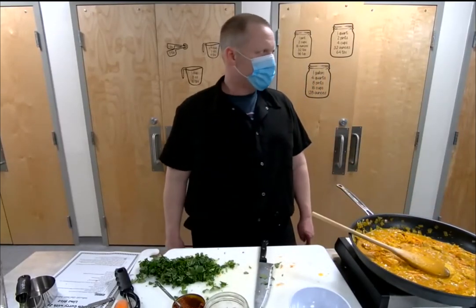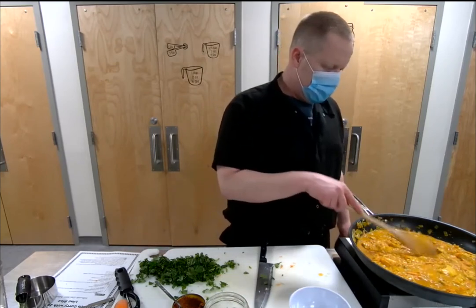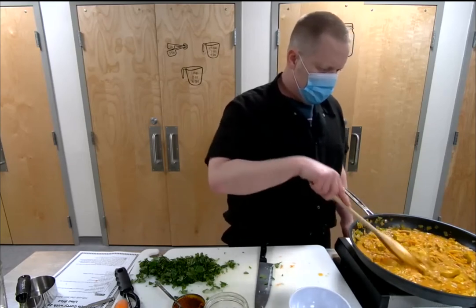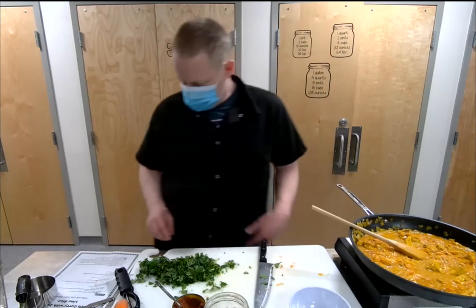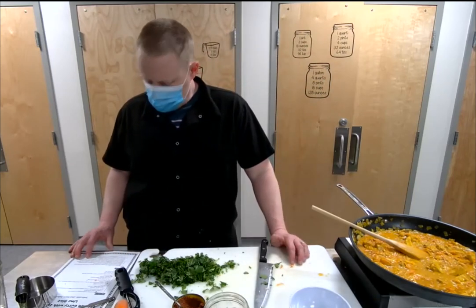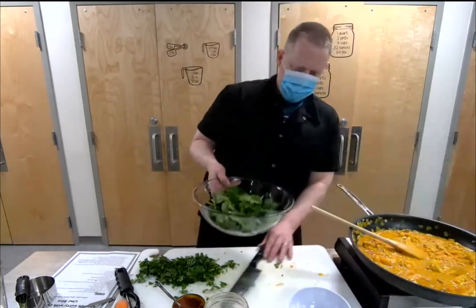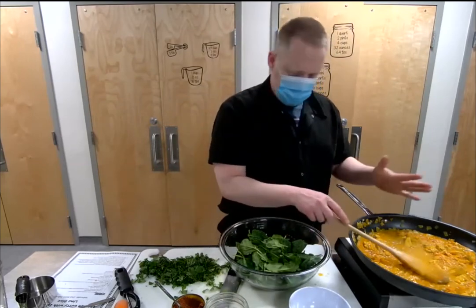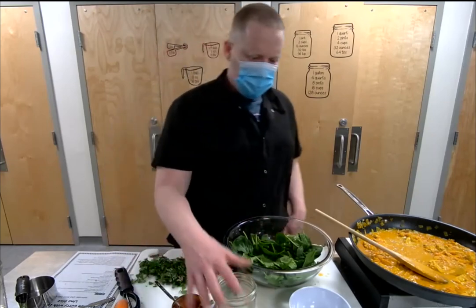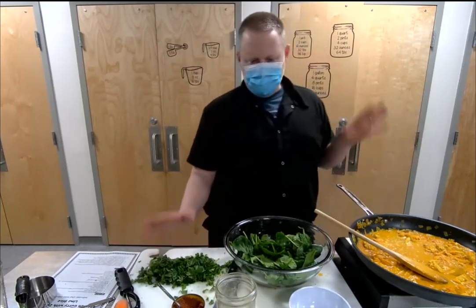We've got plenty of time for questions — we're aiming for about an hour of cooking. If people have other questions about this recipe or cooking tips in general, let me know. Once this simmers and really starts going, we're going to add the spinach and some black pepper, let that wilt down, then finish it with the cilantro and the lime juice, and then we'll plate it.